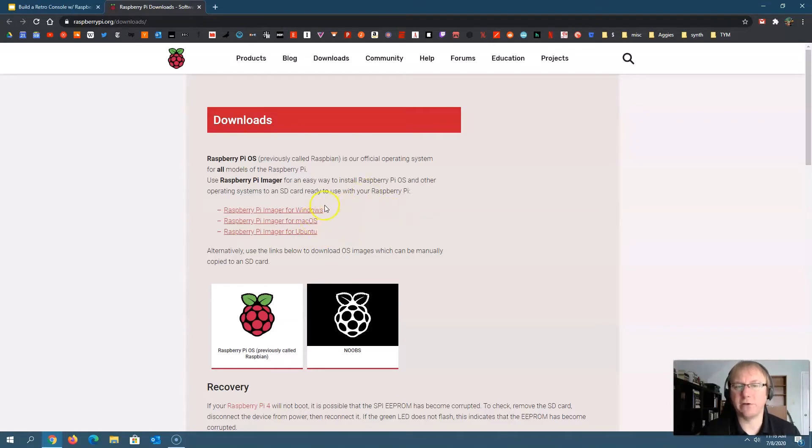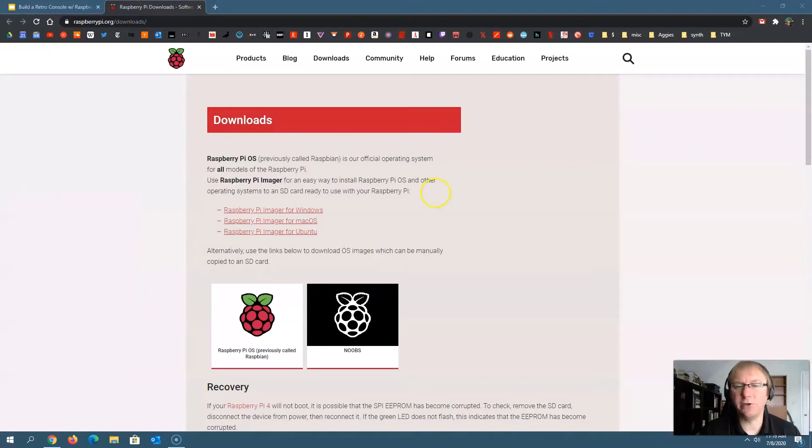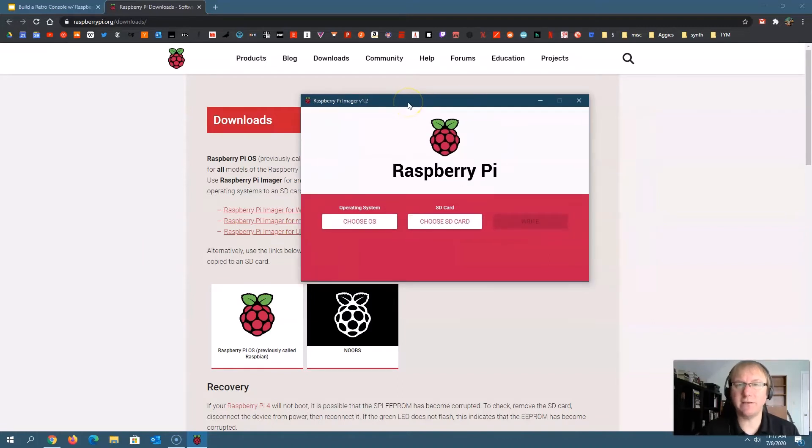Most people are probably on Windows or Mac. Once you download the imager, it'll allow you to install an operating system image onto your SD card. You'll get your SD card and put it in an adapter — I have a USB adapter here — so your computer recognizes it. If you're on a laptop, you probably have a built-in SD card slot. Once you plug it in, it'll show up where it says 'choose card.' Then it's going to ask you to choose an operating system to write to the SD card.